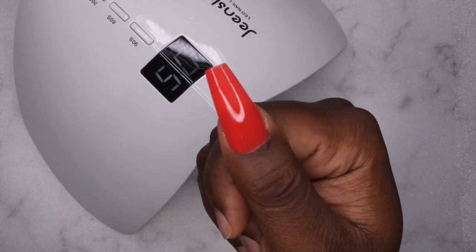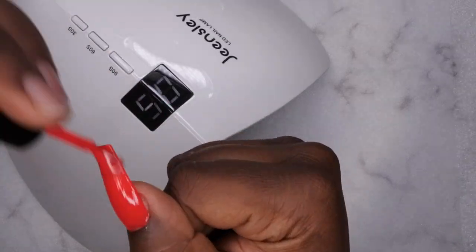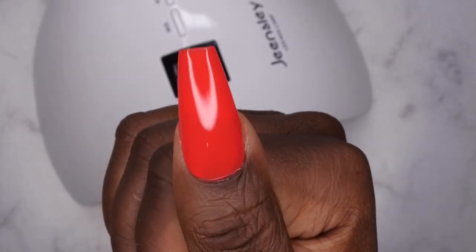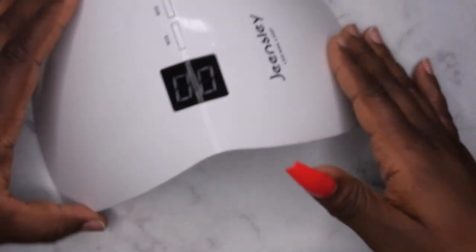I'm going to go in with just one more layer and cure for another 60 seconds. It did a great job of curing the gel polish — it's nice and cured.